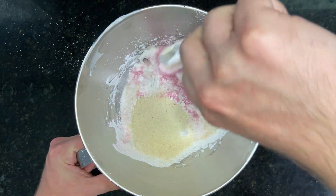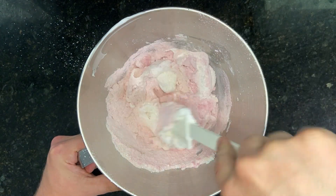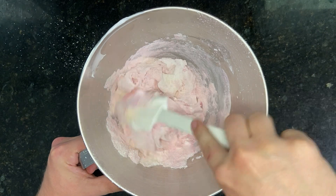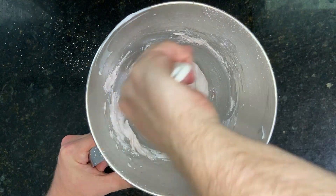Next, using a rubber spatula, gently fold the dry ingredients into the egg mix. The mixing and folding is what I think is the most difficult part of making a macaron. You have to be careful not to under-mix or over-mix.